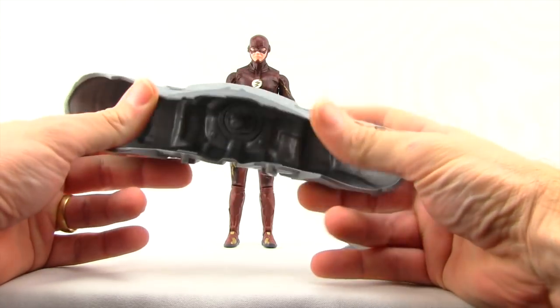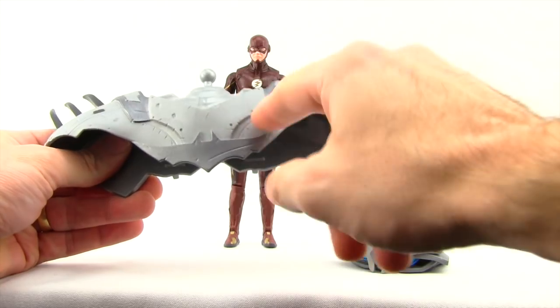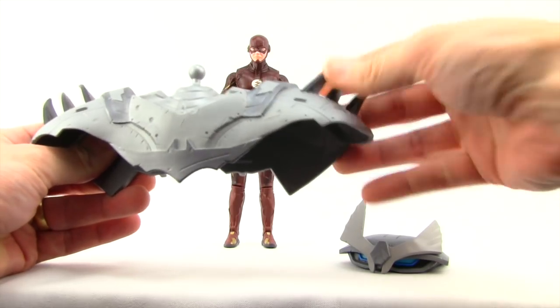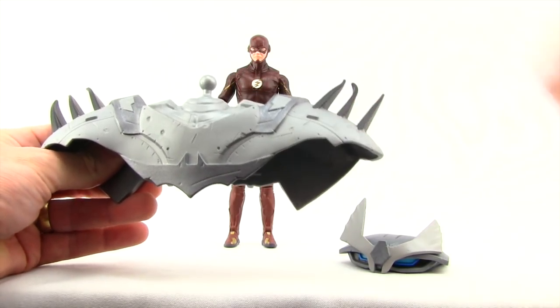The pieces are a rubber-type material — not even hard plastic. You've got some detailing with the sculpting: scratch marks, the little bat symbol down at the bottom, and spiky things up at the top. They're soft plastic, so you can see they've gotten a little bent in the packaging.